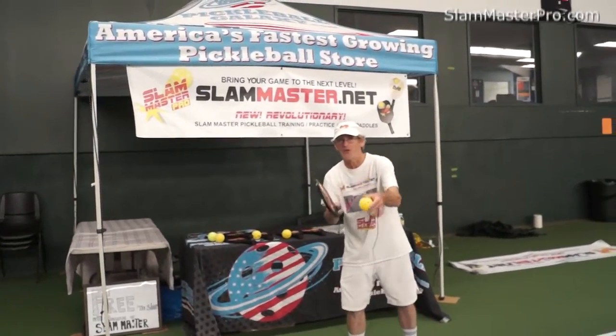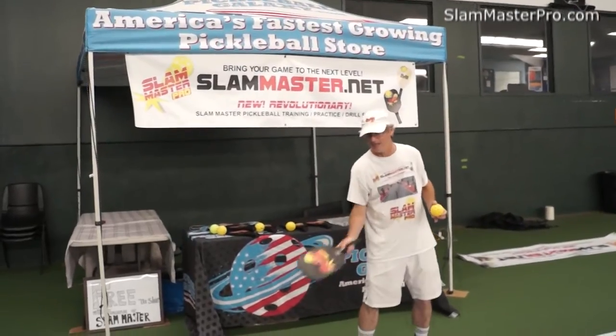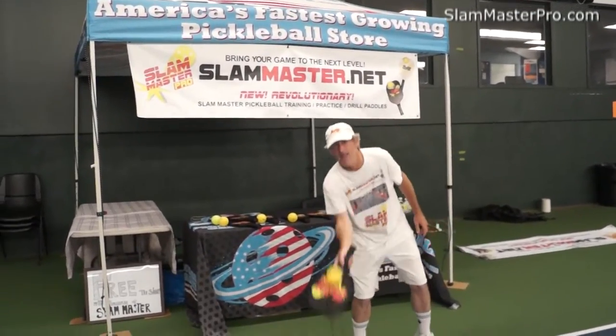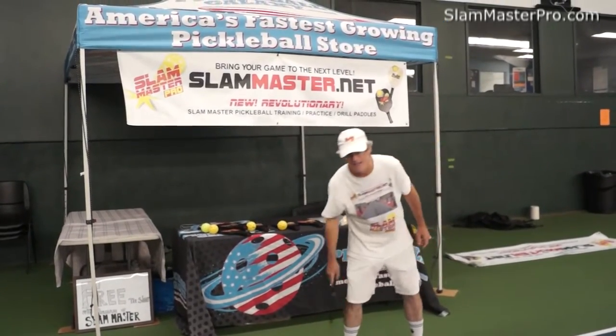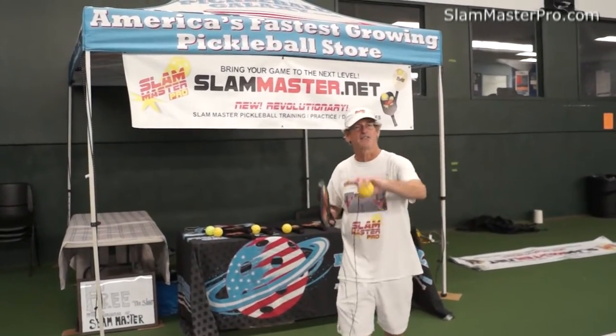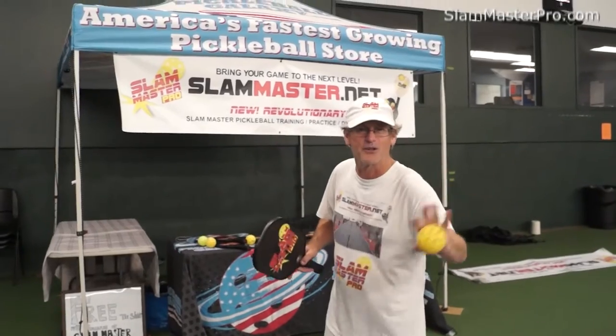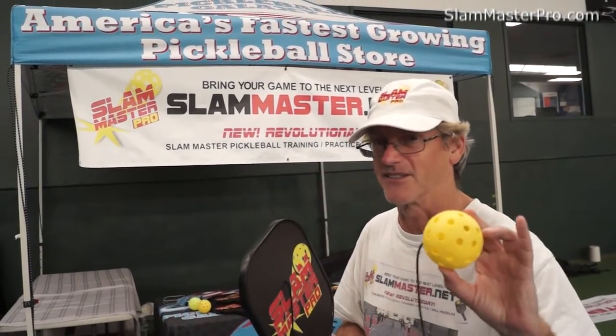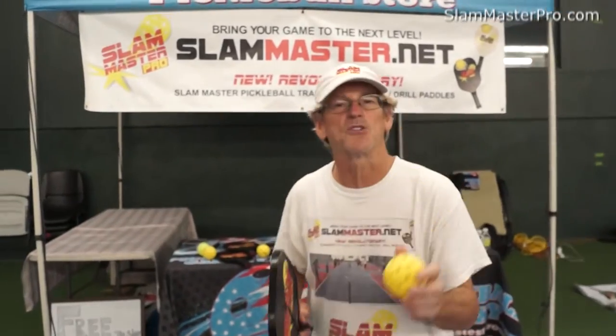When you gain control of that, then you want to go to your backhand and forehand — alternate. Now I'm hitting high shots. I know what all your coaches and pickleball experts are saying, that's not a good shot. You want to gain control with the paddle first, then you can hit your good pickleball shots. A good pickleball shot is net high, so you want to hit the ball net high once you gain control of the paddle on the ball.